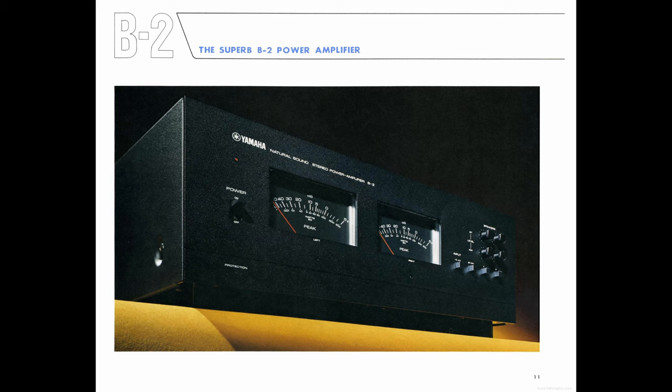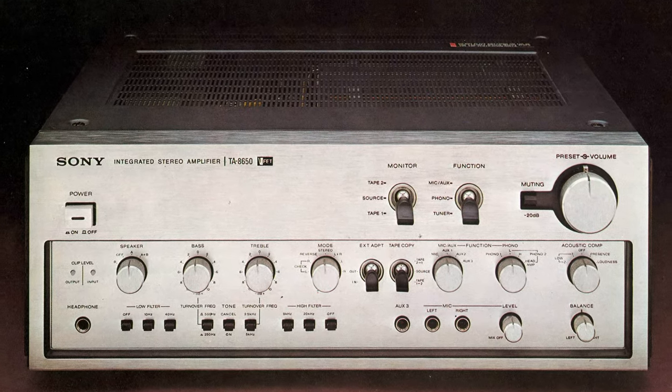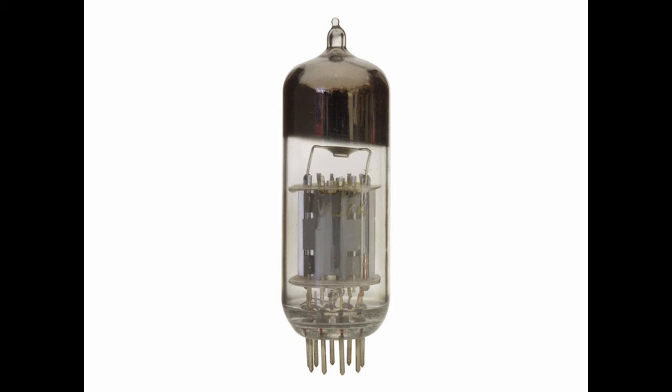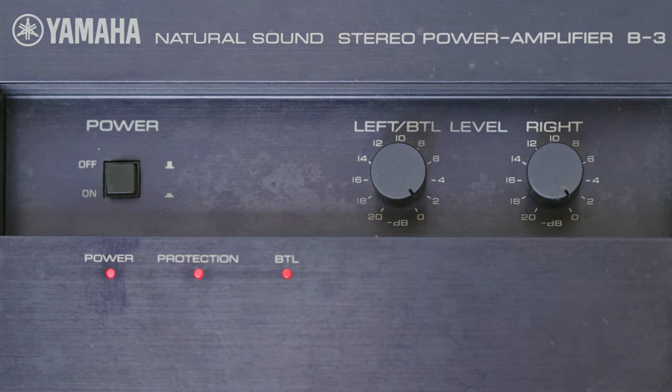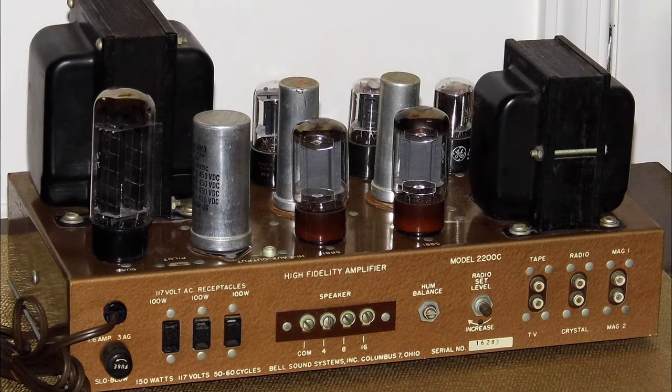Unlike Yamaha, JVC, and Sansui, Hitachi and Sony also produced integrated amplifiers with VFET transistors. VFETs have got very low noise, very low distortion, and short or non-turn-off times. They say the VFET is as close to triodes as a transistor will get, and from what I've heard so far, it's true. These transistors produce warm and sweet sound, but like valve amps, the sound is also crystal clear and detailed.